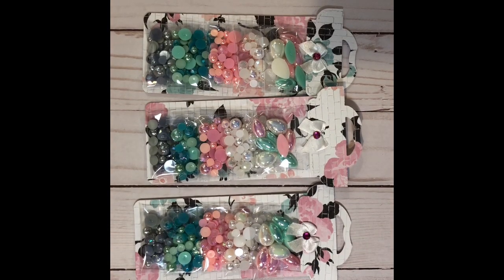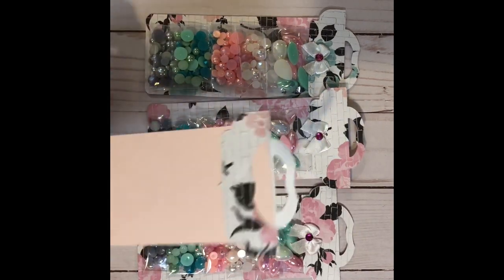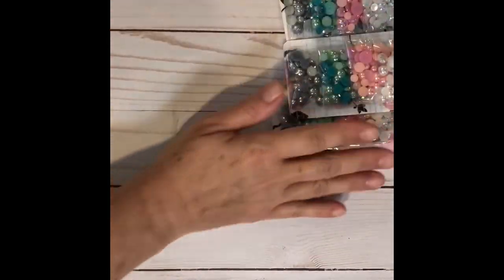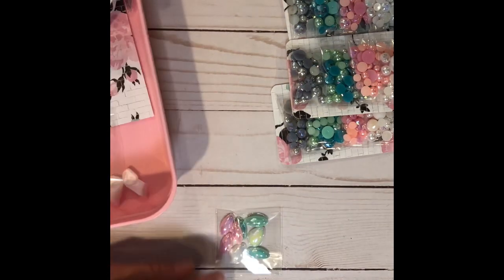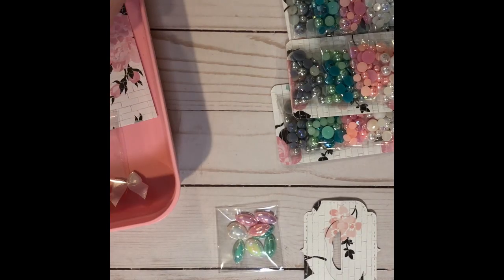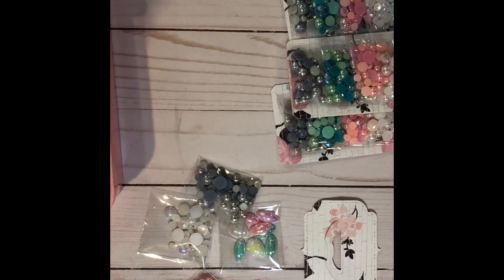I did double it with a cardstock because it was a little flimsy to leave on its own. So those are that. Here are my supplies. I used some small baggies that I got at a local Dollar Tree — I think it's called Dollarama — and I bagged up all my flatbacks that I wanted to use.